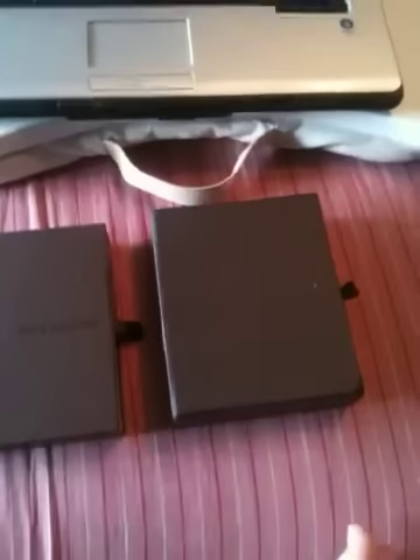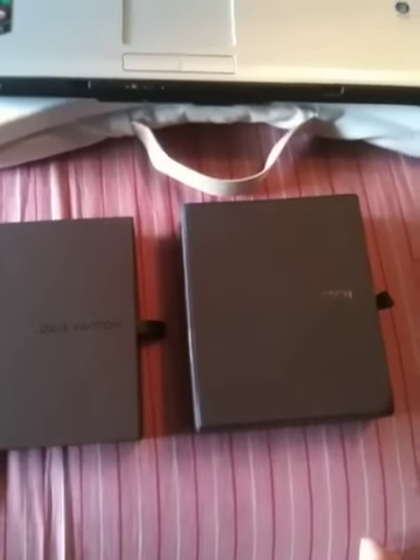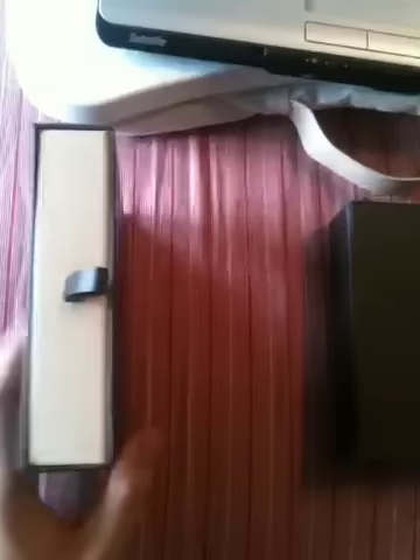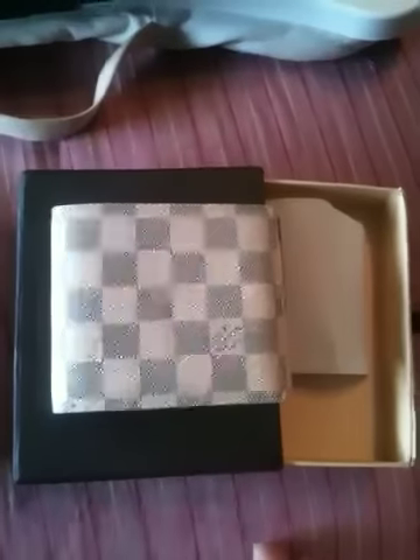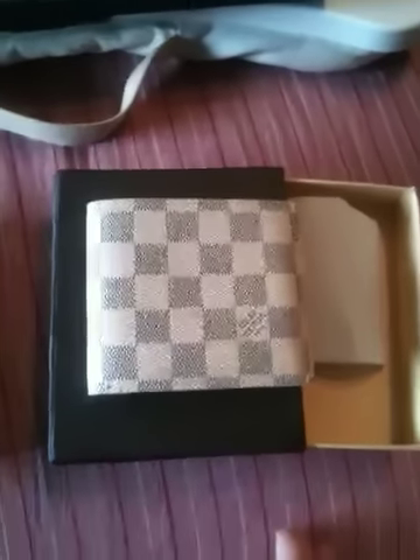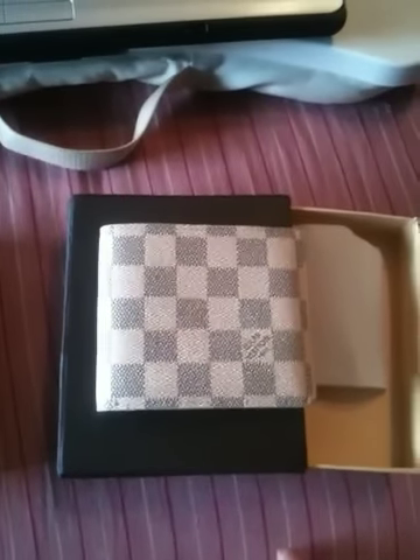We have two boxes here — one is fake and one is real. The one on the left is the box from my Louis Vuitton Florin wallet. The other one I got the other day because I'm using this wallet for other video purposes. I bought this off eBay. I knew it was fake when I was buying it — I just needed a fake wallet to use for demonstration purposes.